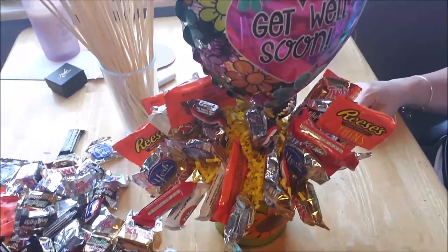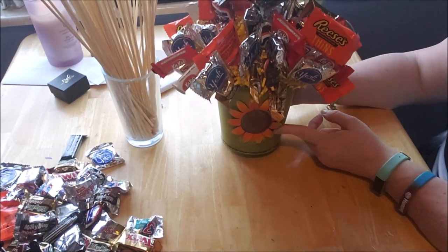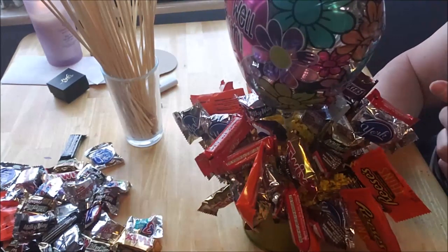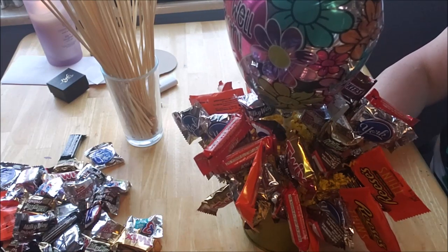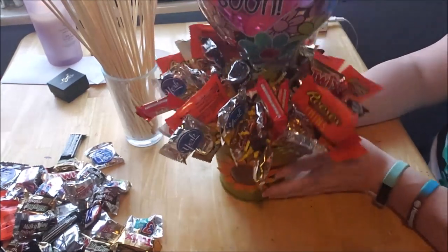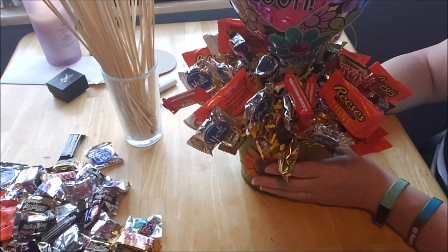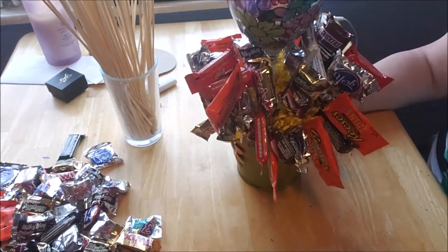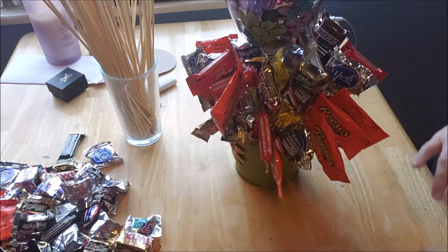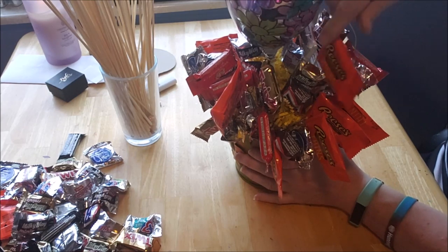Here is the bouquet so far. I have the tin — all I did was stuff the inside with floral foam. Down in here I put a base layer of the chocolates, then went in with the crinkle paper and stuck it in between. Now all I'm going to do is fill in any spots that look bare. I like these around the bottom because I think it gives it weight down there.